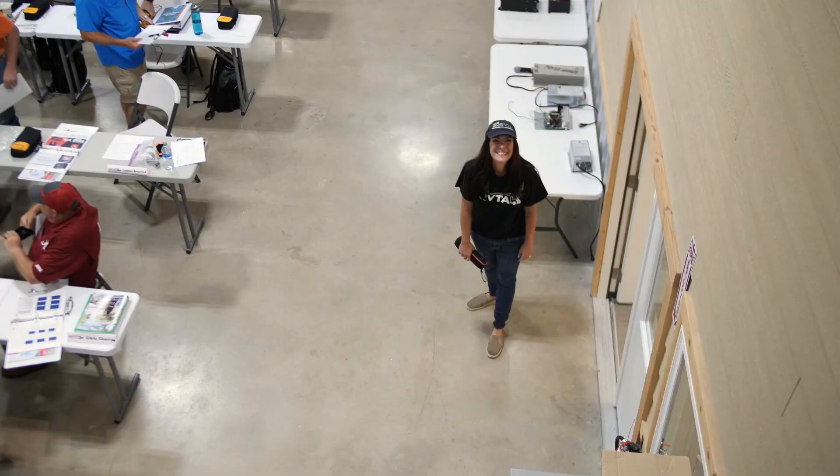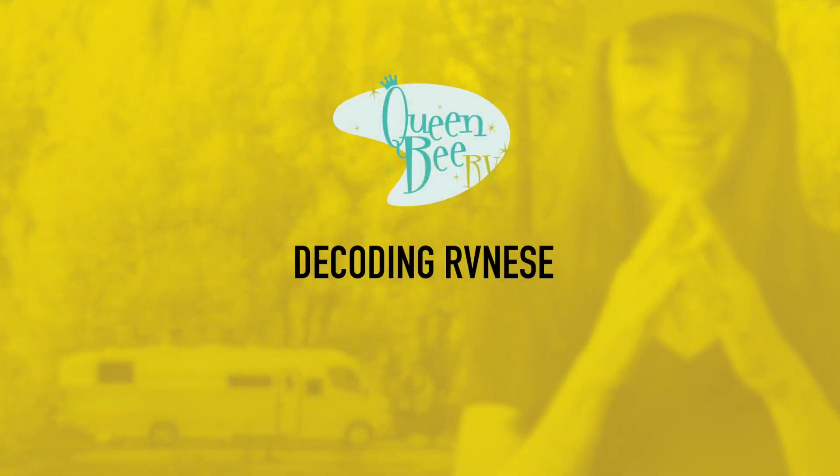Hey everybody, it's Brenda, your Queen Bee of RVs, coming to you from the National RV Training Academy with part two of our series, Decoding RVanese.